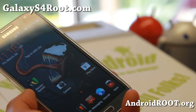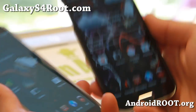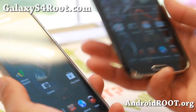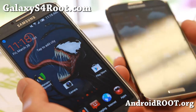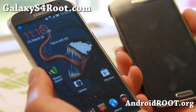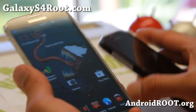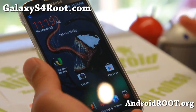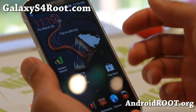I've also got it installed on my GTI 9505 and everything works, just the signal sometimes goes in and out — so that might be a problem with the GTI 9505. You may be able to install it just fine on a T-Mobile or Canadian Galaxy S4 and it should work fine out of the box. But the GTI 9505 is slightly different with the cellular, so sometimes you might have trouble — that's my guess.